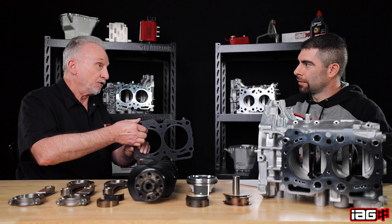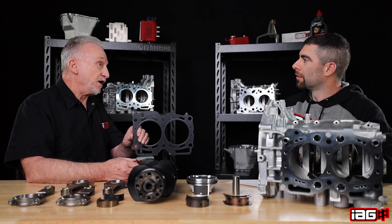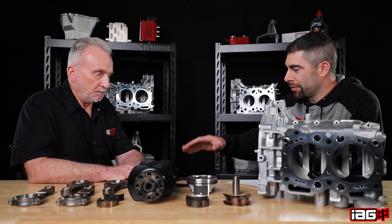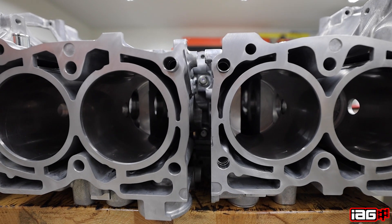You can see how much, compared to the open deck stock block, this closes off a tremendous amount. Even with a stock block, once we put the head gasket on, we're closing some of that area — coolant is still only getting through holes in the gasket to the head. The open deck system is always about cost savings and manufacturing ease, so they're fine for people to use in their daily drivers.